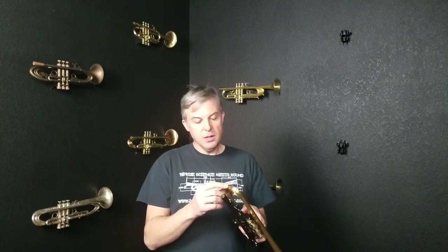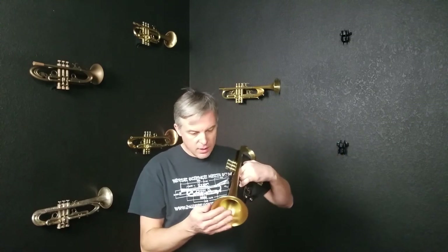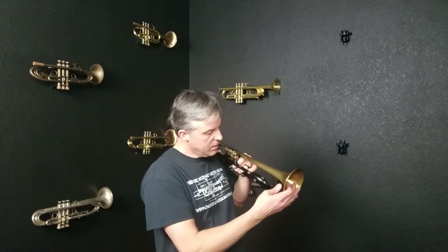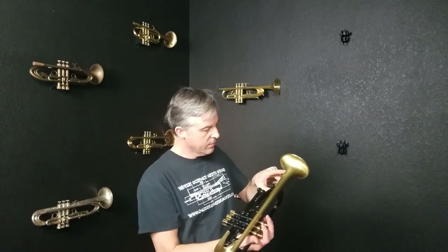It does have a few cosmetic issues. The first being that there's a little bit of a scratch to the lacquer back here which could be touched up and repaired. There's a tiny ding back here. Some more little scratching, and somewhere in here I did see there had been a dent that was repaired. So it has seen some use.